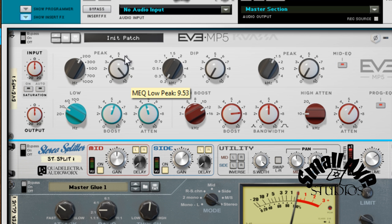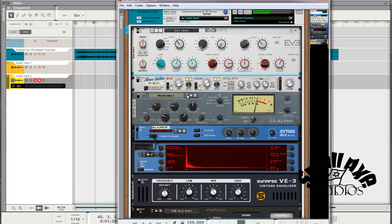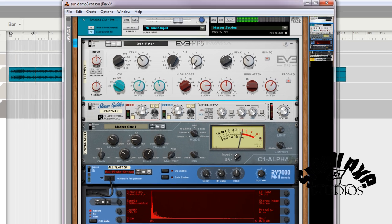You'll want to push these mid-range ones pretty hard at first just to tell your ear where everything's at. Then dip out the mids.